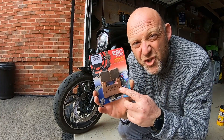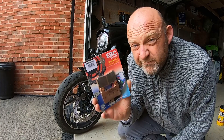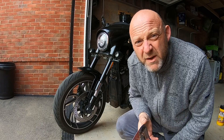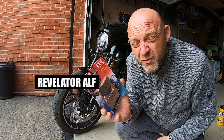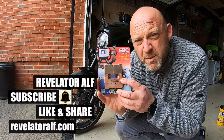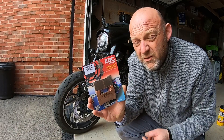How long does it take to change the front brake pads on a Harley-Davidson Softail? Welcome to Revelator Elf. I'm going to replace the front brake pads on my Harley-Davidson Sportglide, my Softail. It's a 2019.